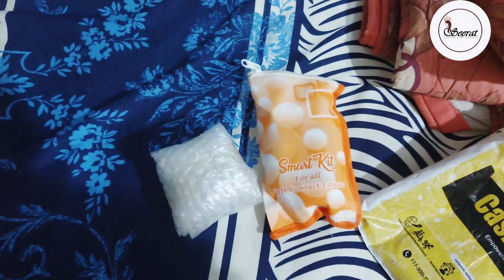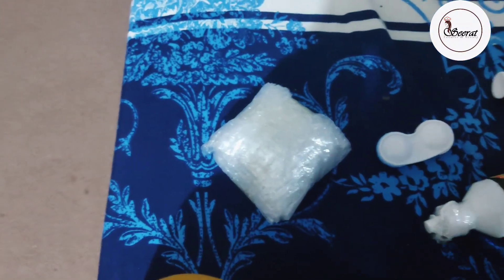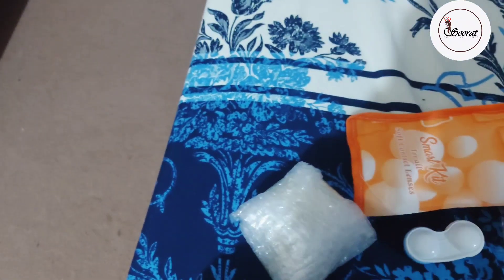In this packaging there were actually two lenses — buy one get one free. So I ordered a blue ocean color, and the next one is la hazel. But I am not satisfied with the la hazel, because the la hazel shade was very different and they sent me just hazel color.